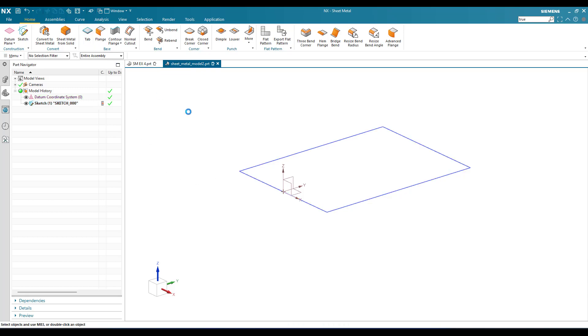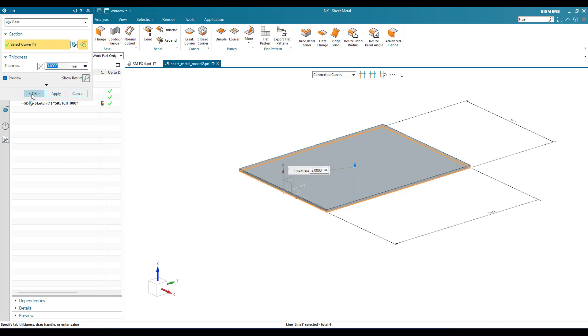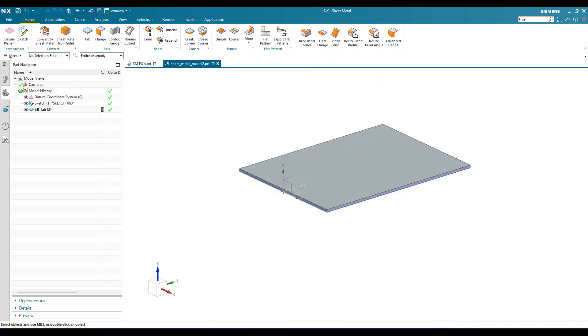As always, we have created a sketch and now we are going to create a tab first, which is of a thickness of 3 mm. Click okay.